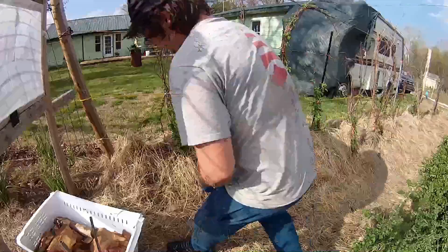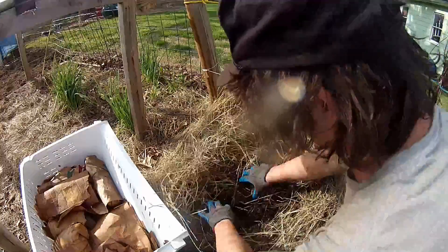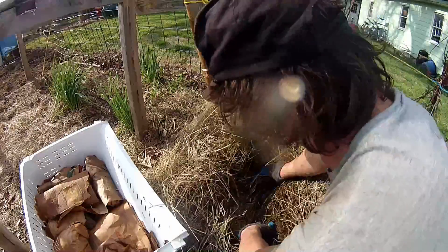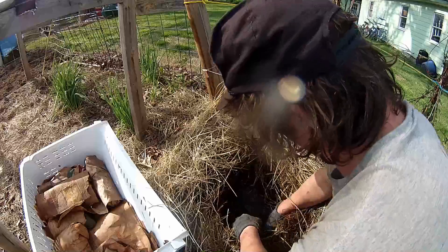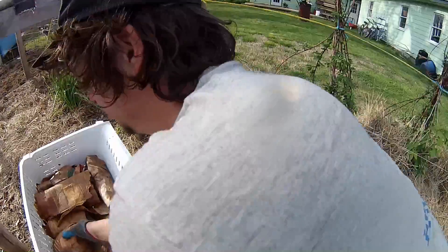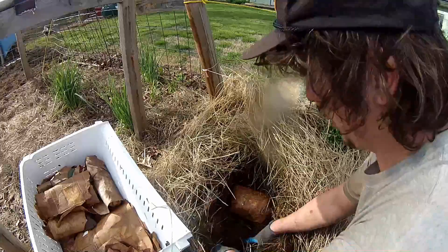Survey a location that will be free from disturbances such as animal digging, plowing, water logging, and dehydration. All your efforts and investments will be in vain if your spawn becomes dehydrated, dug up, or is left in standing water. I like to bury mine in an area of the garden that will not be disturbed — in this case, the berry patch.